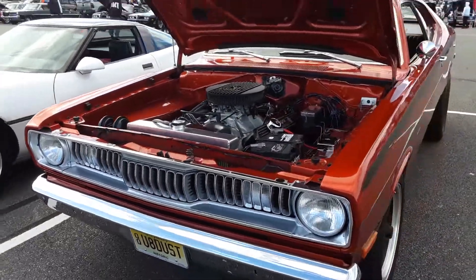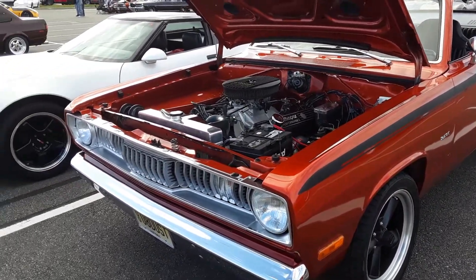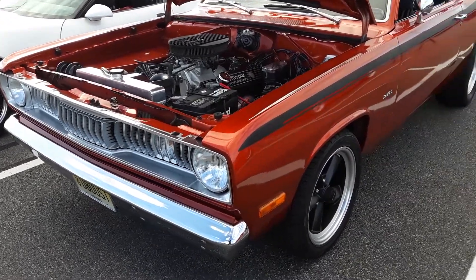Looks like a Dodge Demon. A Plymouth Duster. It's that grill — I love that grill. A Plymouth Duster.